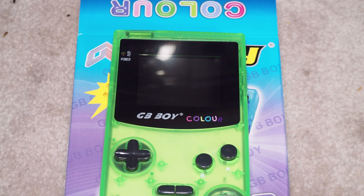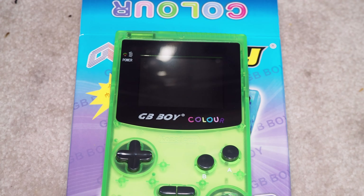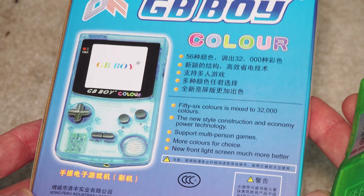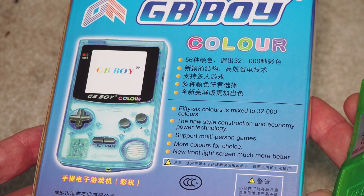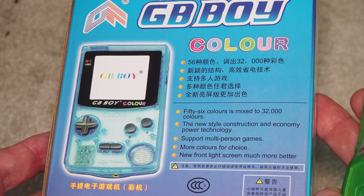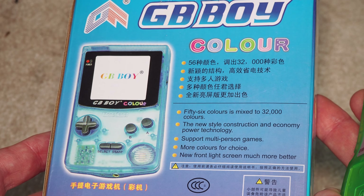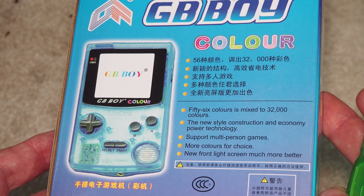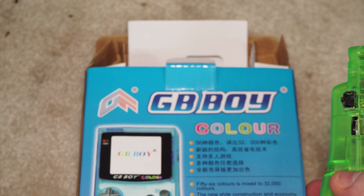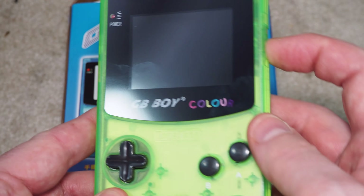It also comes with built-in games — I'm not quite sure how many. The box doesn't really advertise it; it says '56 colors mixed to 32,000 colors, new style construction and economy power technology, support multi-person games, more colors for choice, new front light screen, much more better.' So that's awesome.